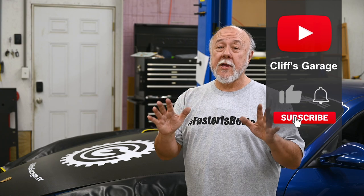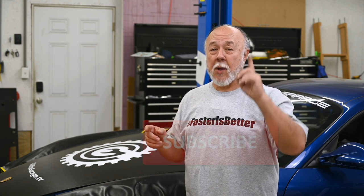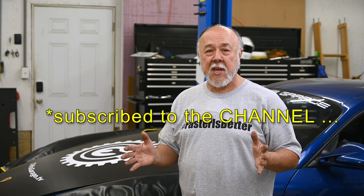Before you go, smash that thumbs up button and give me a like on the video to let YouTube know you enjoyed this content. While you're down there, go check that subscribe button — if it's big, shiny, and red, that means you're either not one of my subscribers or you've been mysteriously unsubscribed. Click on that and get subscribed; it doesn't cost a thing. If you want to keep up with the rest of this massive $15,000 suspension upgrade and everything else I'm doing to the Cayman and around the shop, click on that bell icon. That turns on notifications for this channel and YouTube will let you know every time I post something new from here in Cliff's Garage. I'll see you next time.